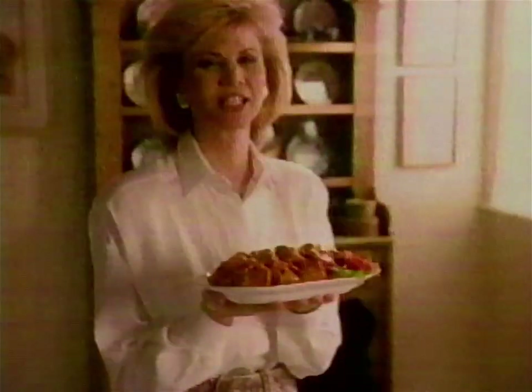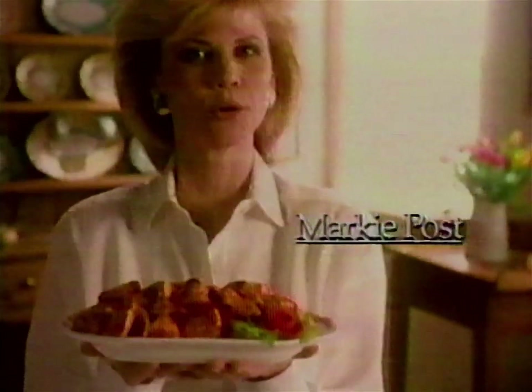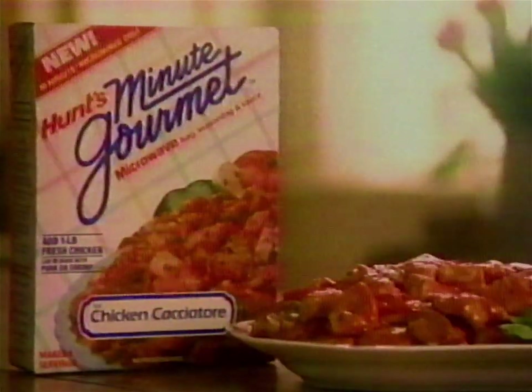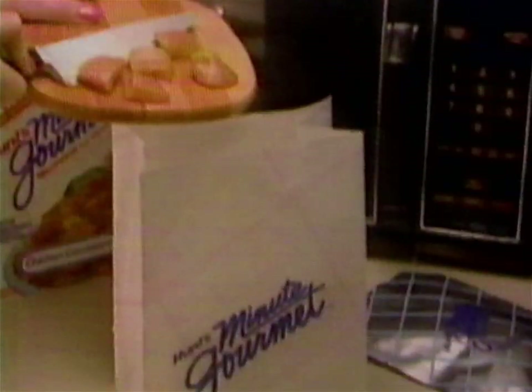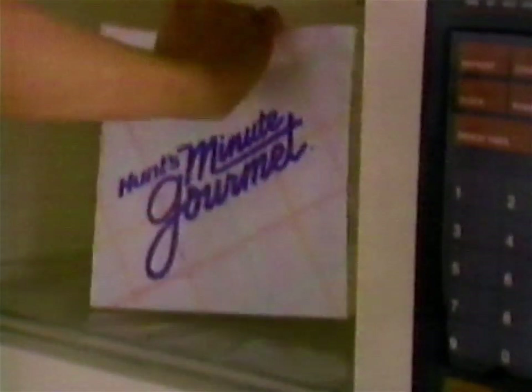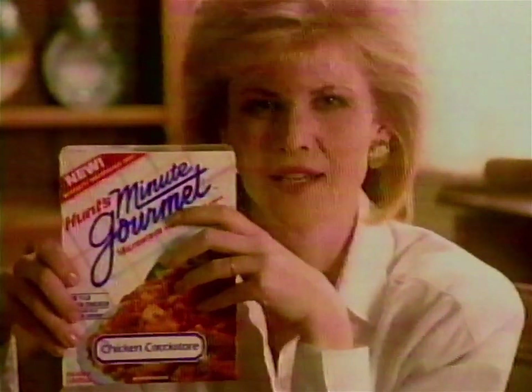Just taste this chicken cacciatore and you'll know why they named these new microwave add-meat dinners Hunt's Minute Gourmet. Not Hunt's Minute Edible or Hunt's Minute Acceptable or Hunt's Minute Pretty Good. Hunt's Minute Gourmet — that's how good they are. Just add your fresh meat to Hunt's rich gourmet sauce, then simmer in their microwave cooking bag. And there's oriental beef, Cajun pork. New Hunt's Minute Gourmet — not just okay. Gourmet.